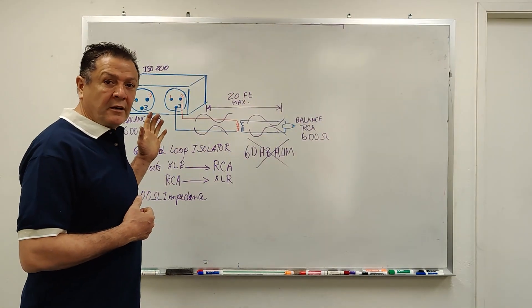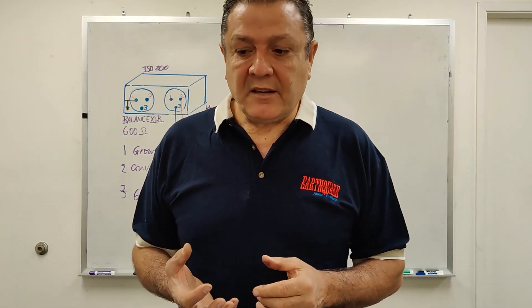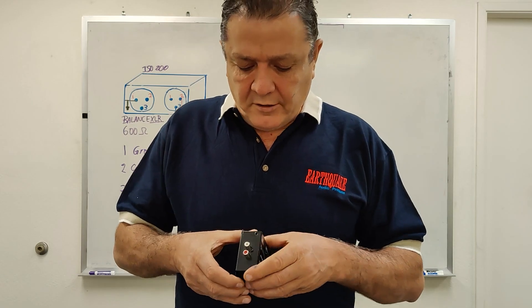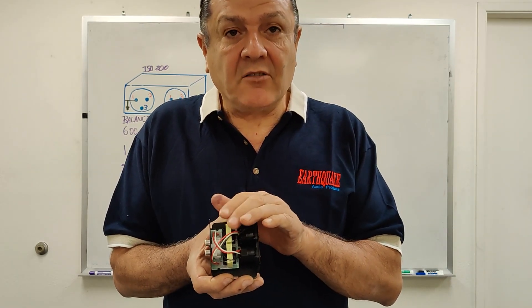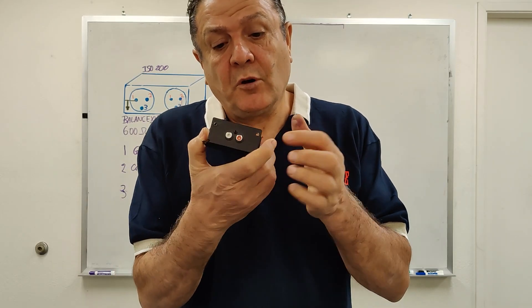The ISO 200 is a ground loop isolator as well as an XLR to RCA converter. It has two coils that isolate the ground on either side. You can use it with an XLR input to RCA out, or you can use it with RCA in to XLR out.